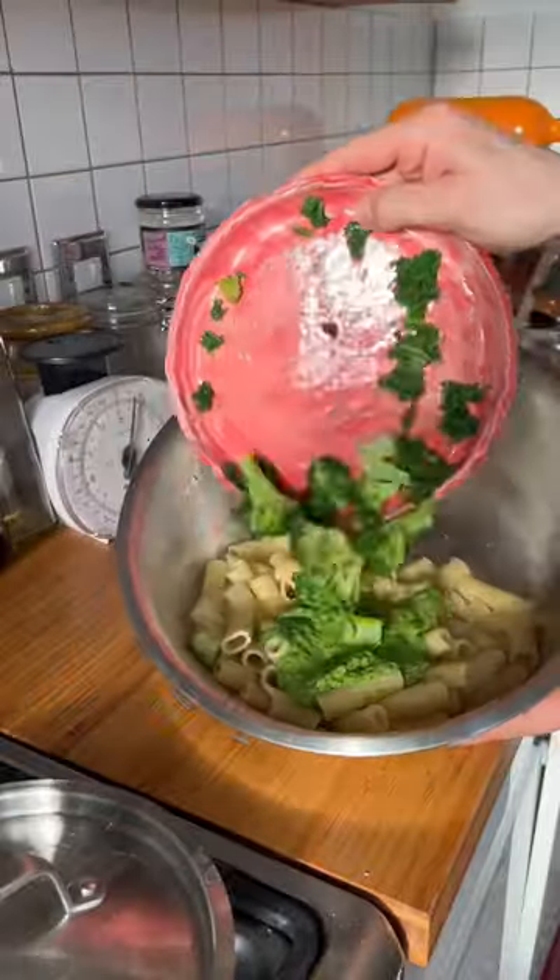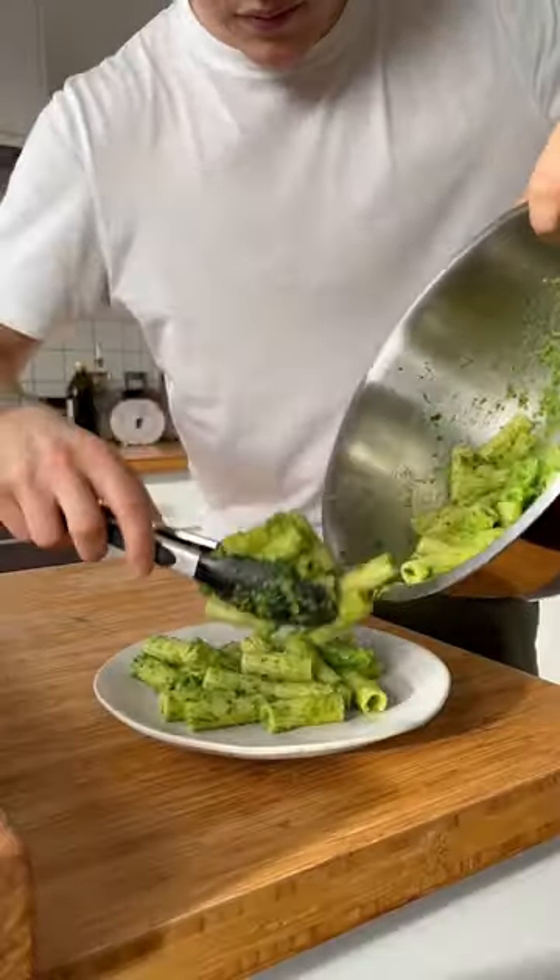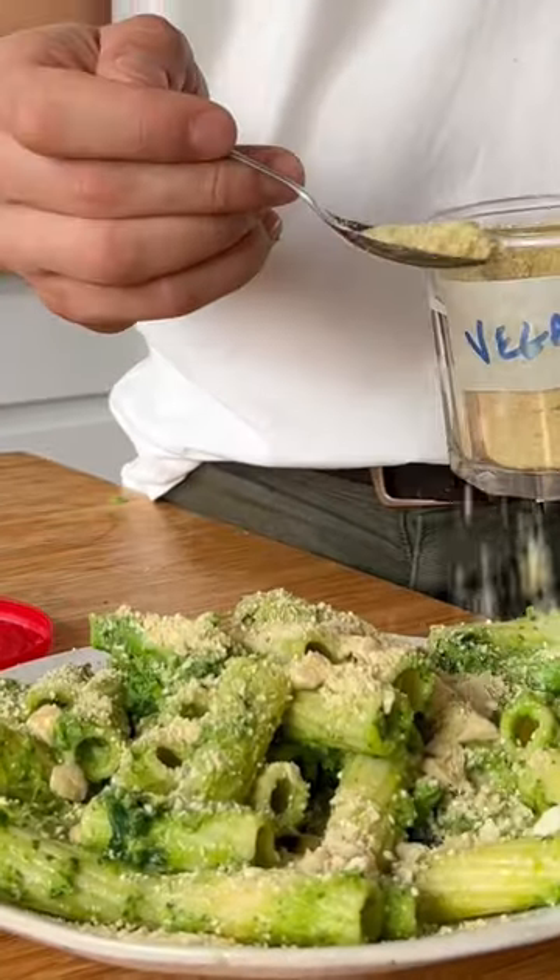Toasted hazelnuts are optional. Add the vibrant green sauce and the remaining veg to the cooked pasta. I also made some homemade vegan parmesan — I can show you the recipe another time.